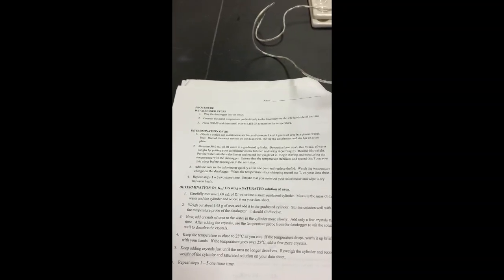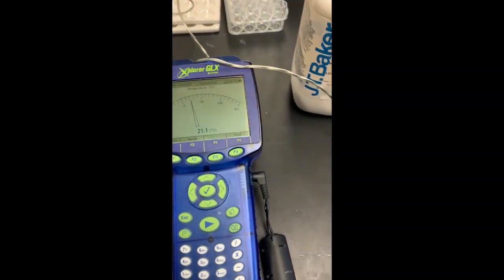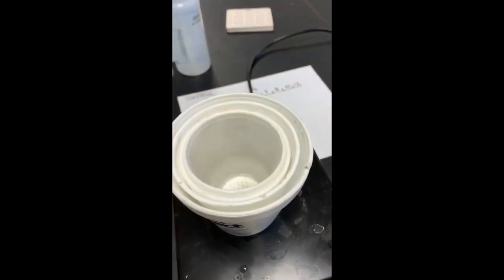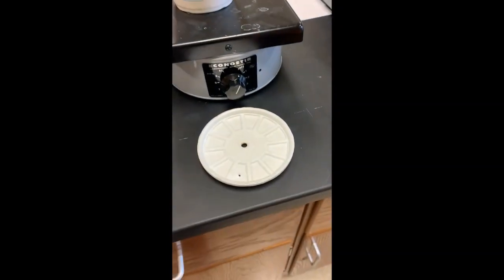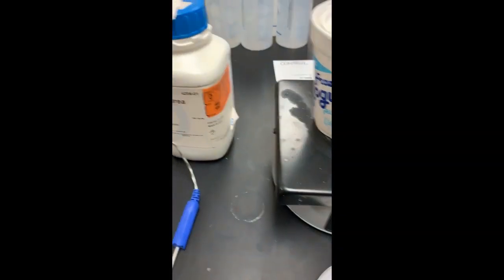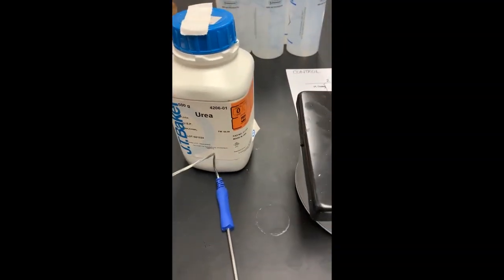It says to plug in the data logger into an outlet, connect the temperature probe and press home, and I've got that all set up here. Then it says obtain a coffee cup calorimeter, stir bar, between 1 and 5 grams of urea, and a weigh boat. Here I have the calorimeter, here I've got my stir bar, and I'm going to measure out some urea.